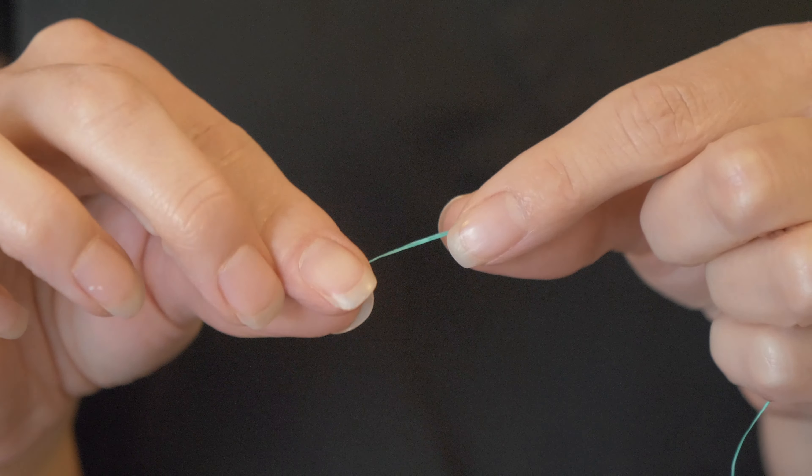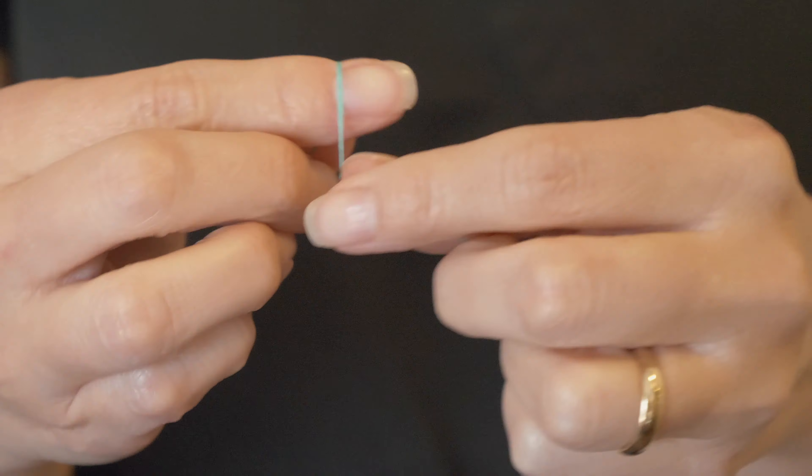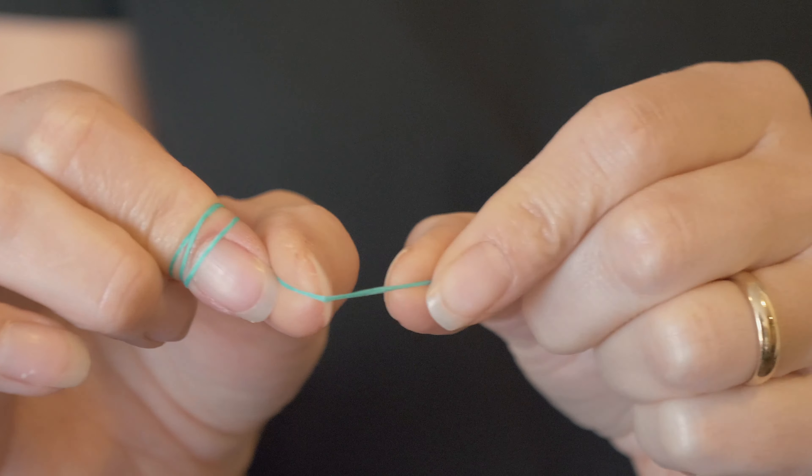So you're going to want to start with a long enough piece of floss, maybe 10 to 12 inches. With your dominant hand, wrap it around your index finger and then pinch it with your thumb. You're going to hold it with your other hand, just kind of pinching it the same way. The closer you hold your fingers together, the more control you'll have over where that floss goes.